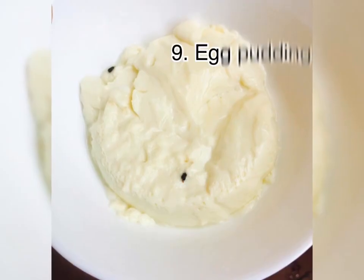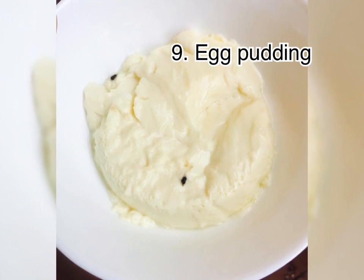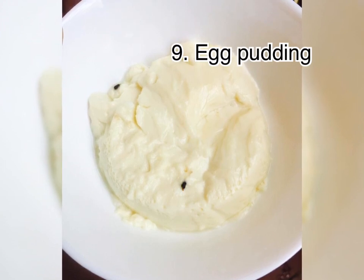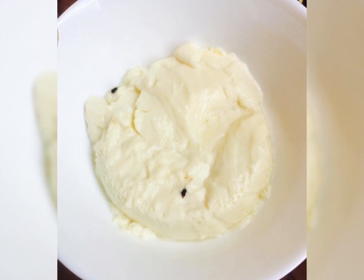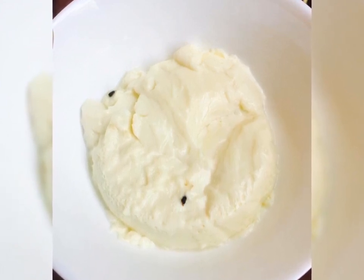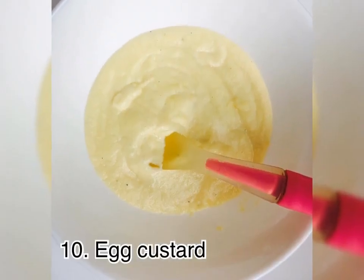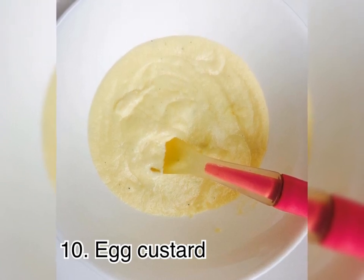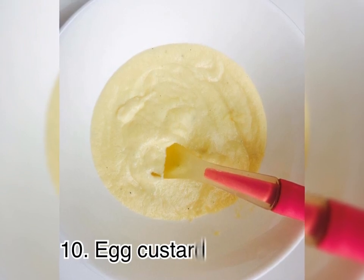In this video, I will show you how to make a recipe. This recipe is egg pudding. I am going to show you how it is. We will have a couple of videos. This is egg custard. This is not the same as the egg custard. We will do a couple of videos for this.